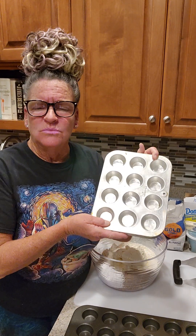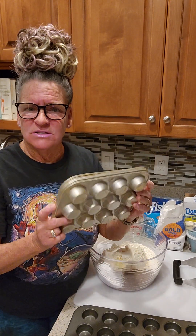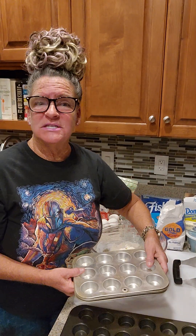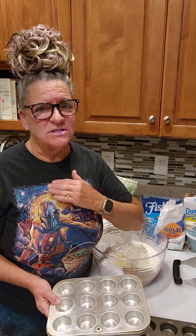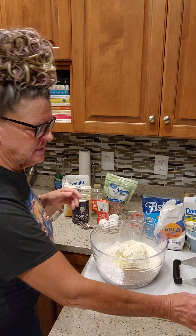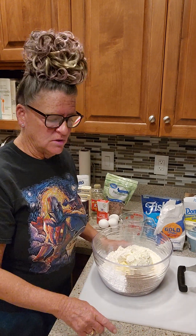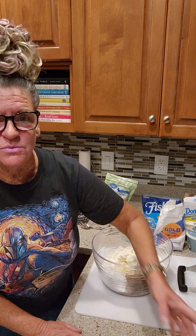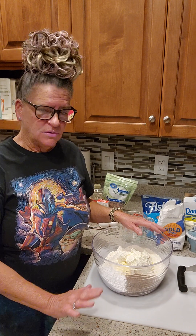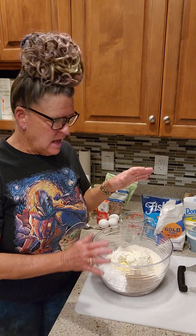I've had these little individual pans for more than 30 years, and I got the newer ones a couple years ago. I'm hoping they bake with the same browning on the bottom, but I'll have to watch that. These are going to be sprayed with nonstick spray individually. Once they bake and come out, you run a little knife around and pop them out to cool on paper towels.